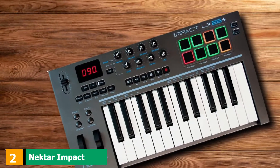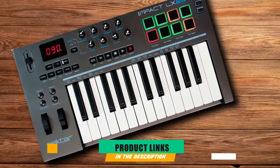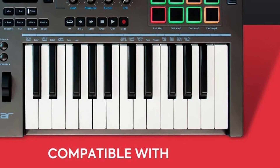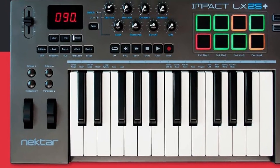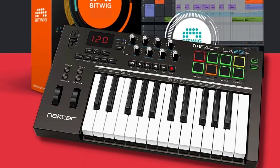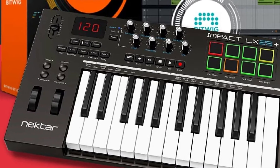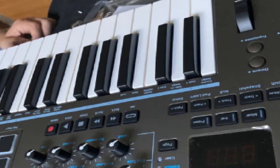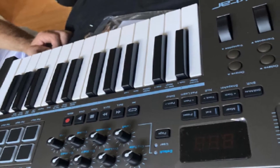At number 2, we have the Nektar Impact LX25+. Nektar is up there in the ranks with Akai's 25-key keyboard and compared to most other keyboards in the range, gives you tons of value for the money. It comes complete with 25 full-sized synth-action keys and 8 backlit drum pads, each with their own adjustable velocity curves. It can truly adapt to the playing style of just about any person. You also have a transport section that can sync up with just about any DAW, giving you the ability to play, pause, stop, and record, without ever having to lay a finger on your mouse.